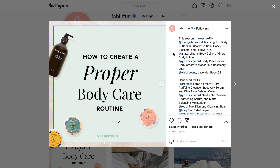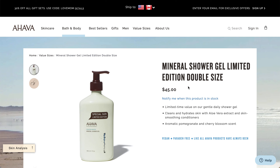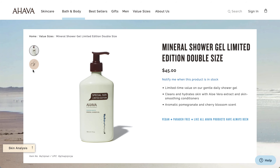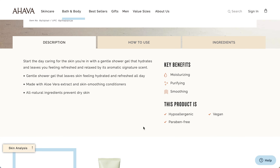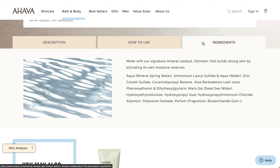Moving on to the Ahava — it lists Mineral Body Gel and Mineral Body Lotion. I did a search for Mineral Body Gel and wasn't able to find anything, which is why I think it's the Shower Gel, since that matches the photo. It is sold out. It cleans and hydrates skin with aloe vera extract and skin-smoothing conditioners. The scent is aromatic pomegranate and cherry blossom. It's vegan and paraben-free. The key benefits are moisturizing, purifying, and smoothing. It is hypoallergenic, and it does have added fragrance.